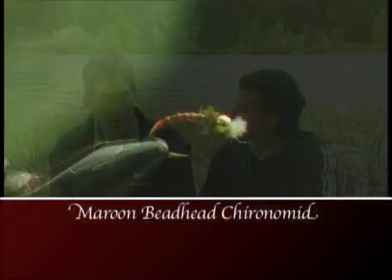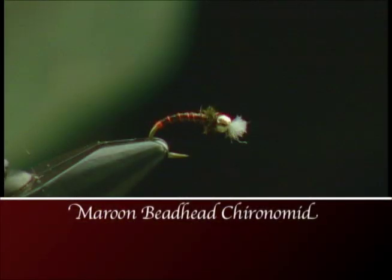We've had such a great day today. You're gonna have to come in and tie up that fly we're catching all the fish on. So we're gonna tie up a maroon beaded chironomid.